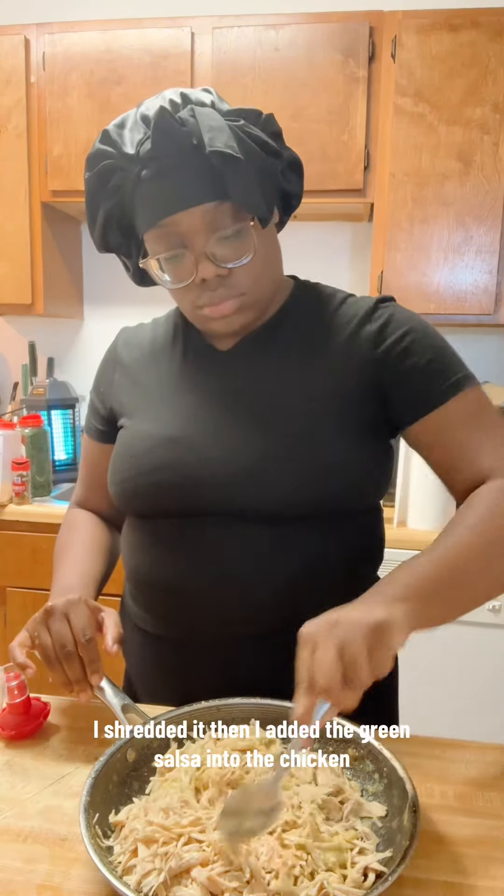I fried the tortillas a little bit just so they can be soft, and then I stuffed them all with chicken. In the pan, I added some salsa on the bottom. After I stuffed all of the tortillas with chicken, I ended up making 10 enchiladas.